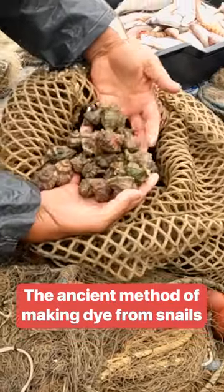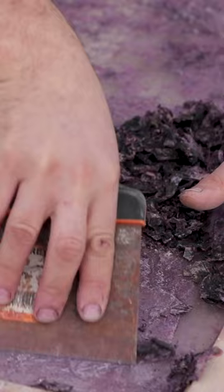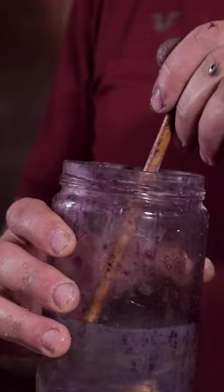It takes nearly 100 pounds of murex snails to produce a single gram of pure Tyrian purple extract. Gresson is one of a handful of producers in the world bringing this ancient dye back to life.